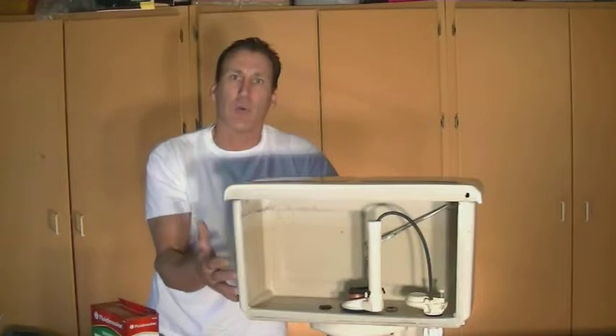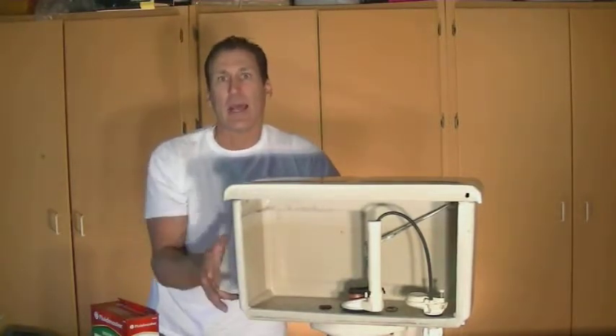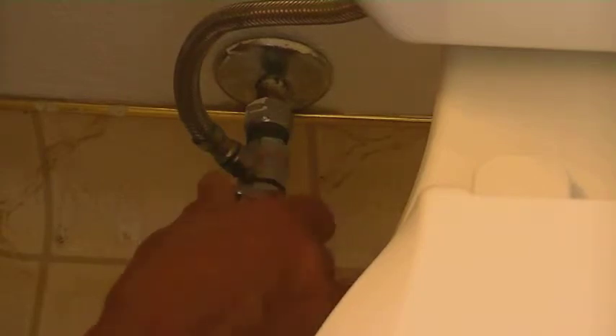The first thing we're going to want to do is turn off the water supply to the toilet before we get started. Go down to the left-hand side of your toilet. Typically down there you're going to want to turn off the valve — turn it clockwise and that'll shut it off. Then we're going to show you how to take everything apart on the toilet.